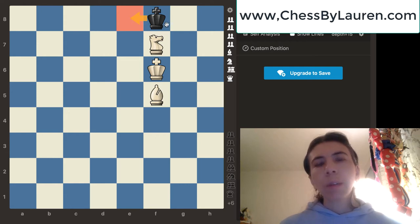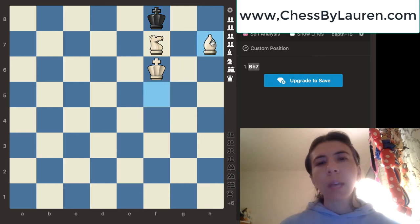So if you notice right now, this king is controlling these squares. The question is, how can we force this king to go to e8? The answer is we're going to go ahead and move the bishop to h7. The reason why is because this bishop now is controlling the g8 square. So black's only move is to move the king over to e8.